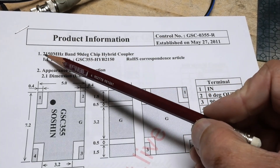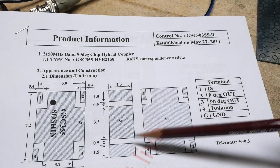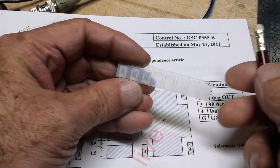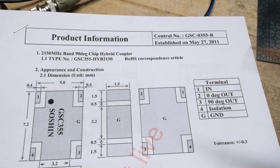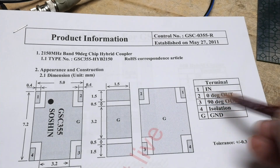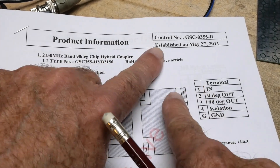It is a 2.15 gigahertz — so 2150 megahertz — 90-degree chip hybrid coupler. There are three in this tiny little package. There's an input and two outputs, and then one that says isolation, which has nothing there. You can send the signal through and get a zero-degree phase shift out of one output, and a 90-degree phase shift out of the other — so it splits your incoming signal and sends it out with one phase-shifted by 90 degrees.